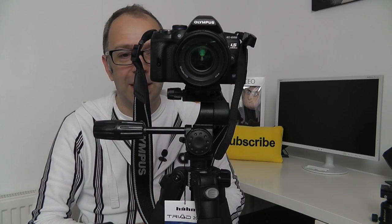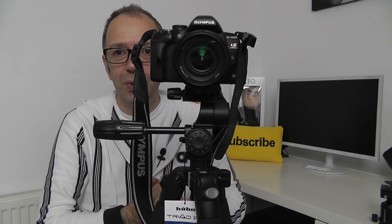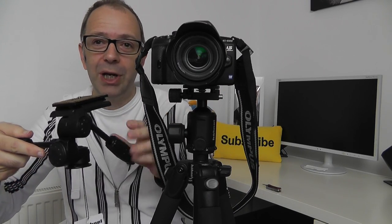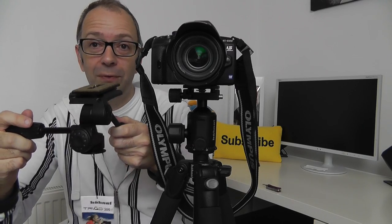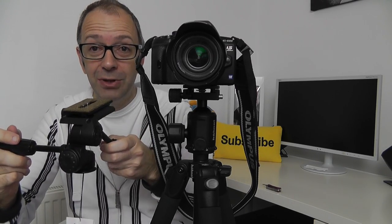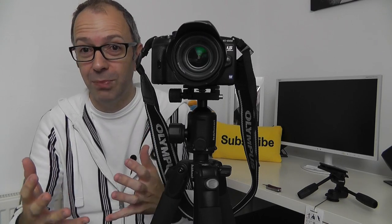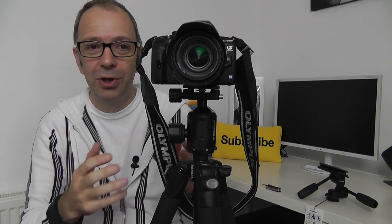We've obviously got the BH40 head as well, so let's pop the camera onto that and give you a look at how it works. I've removed the included head that comes with the 200 CF tripod. That included head is great for video work because it has panning ability, but you can use it for photography too. The BH40 that I've put on now is primarily designed for photography — you lock your camera into a certain angle, take the photo, move the camera, take the photo, etc. You can use it for video but you won't get panning shots.